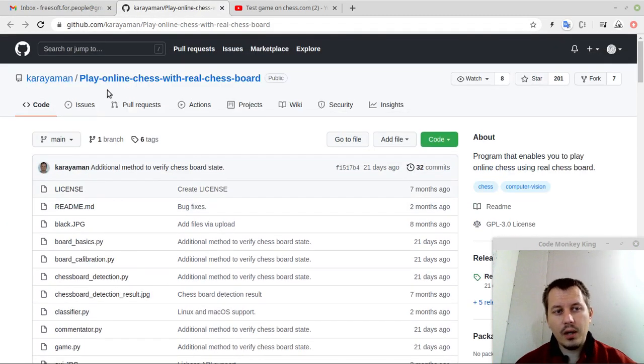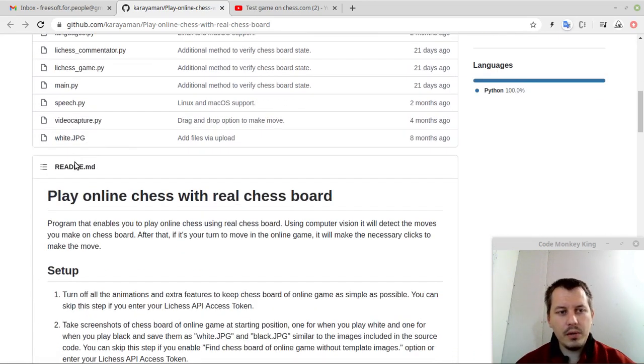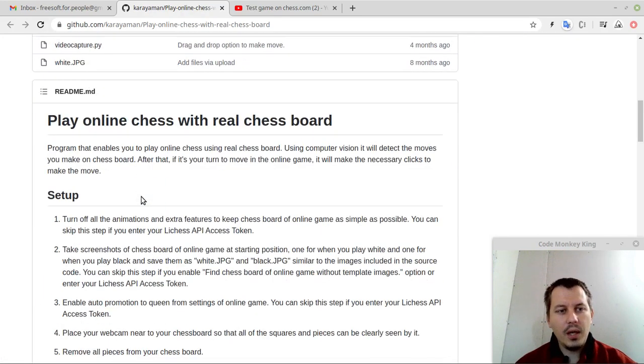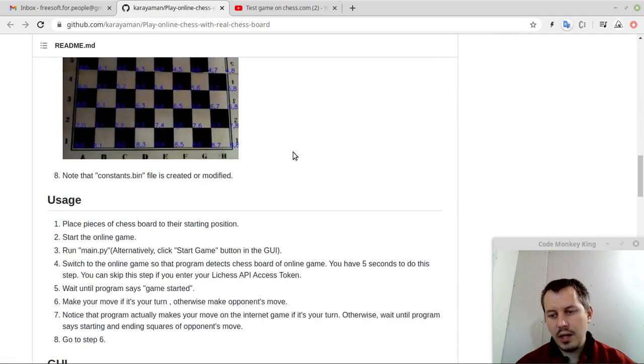Here is the project — the project source, the GitHub repo containing the project source. All the sources are available here, they are open, it's free, so you can check how this works internally if you're interested. Let me just read through the readme file which introduces how the basic setup can be done.